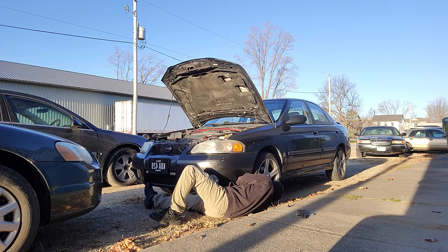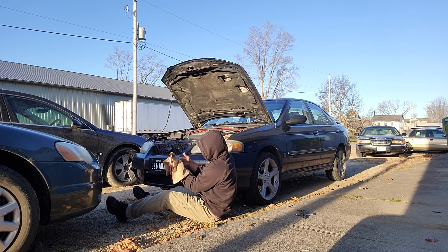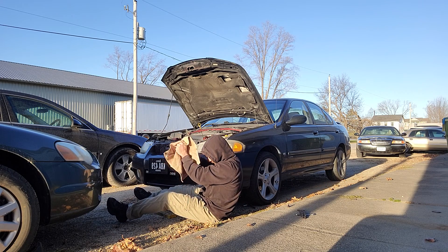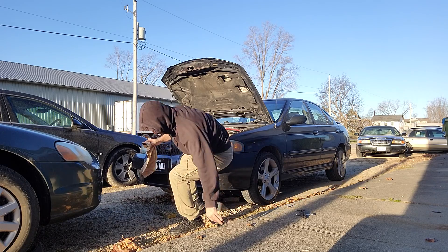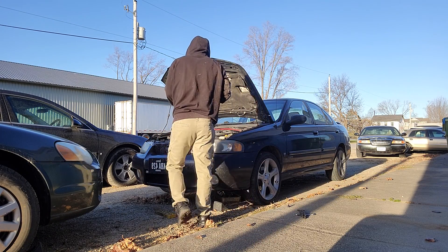The oil is draining pretty slowly because it's cold outside. And I love how he said that other people would yell at him if he didn't put fresh oil on the gasket — that was great.